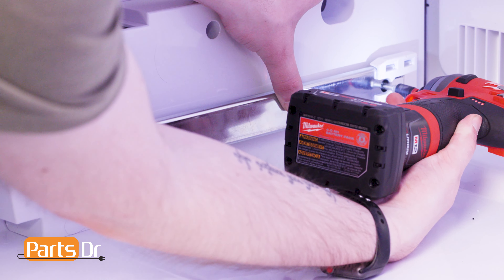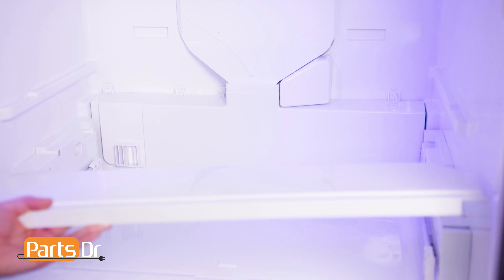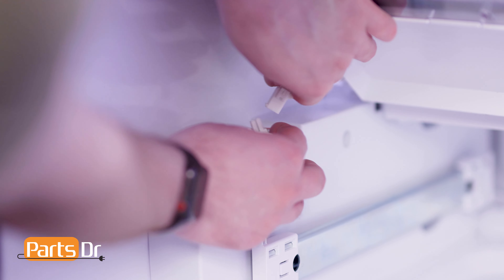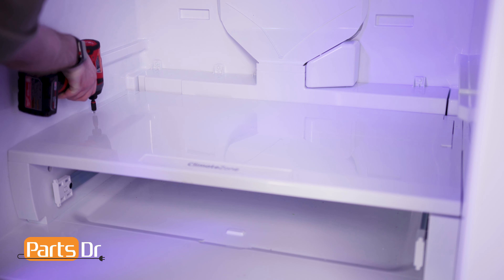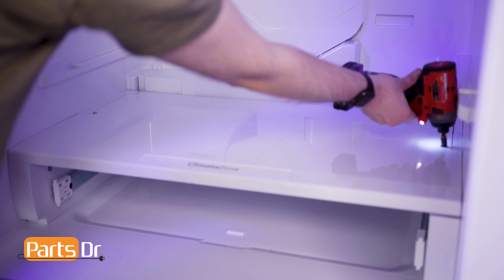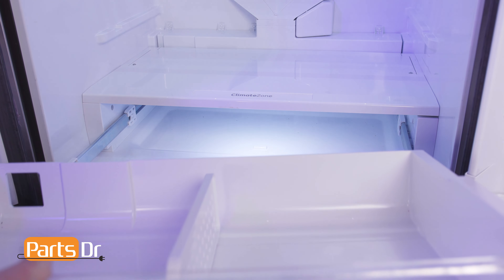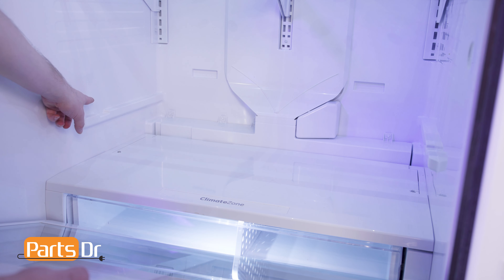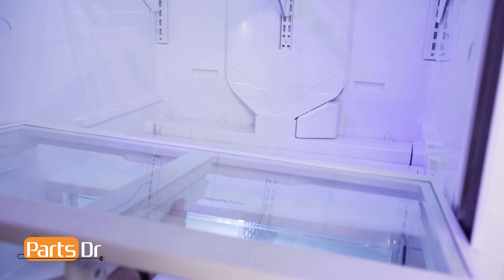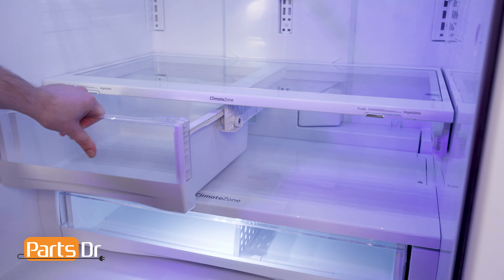Reconnect the electrical connector to the front cover, align it to the frame, and set back into place. Reinstall the two screws. Then, with the slides extended, set the deli drawer in place, being sure the notches on the drawer align to the tabs on the slide. Align the crisper frame to the tabs on the refrigerator housing and set into place. Finally, reinstall the drawers by aligning and pushing back into place.